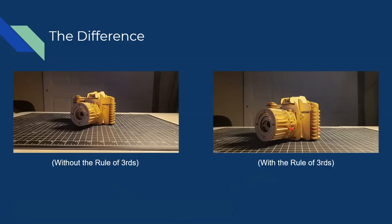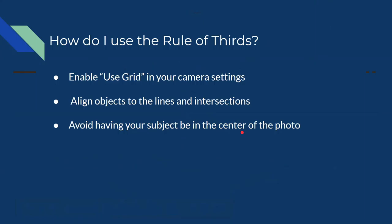Here I have a photograph I took without the rule of thirds, and then another one of the same object in the same scenario with the rule of thirds. You can easily see a huge improvement just between these two photographs. The one on the right looks more zeroed in. It's a lot easier to look at because we are controlling what is in the photograph with the rule of thirds.